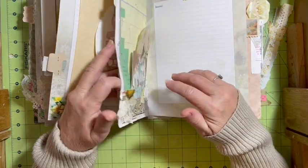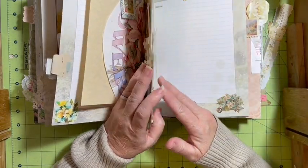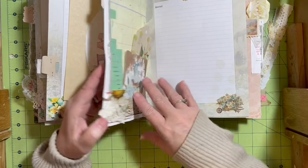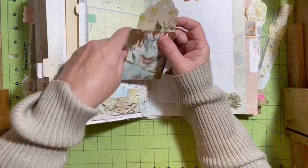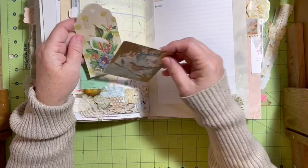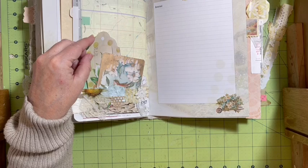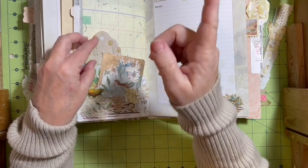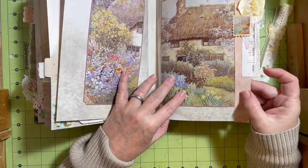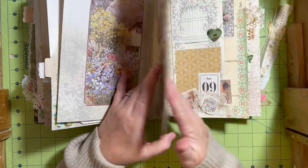Oh, my double edge pocket! It doesn't have anything — so I need to put something in the double edge pocket. Put in the comments down below 'Julie, put something in the double edge pocket' — that way I know you watched it this far. I have this pretty bird card here in the snippet pocket and this little tag. This came from one of the two one-sheets. Here's my edge, and I used a little bit of the guest check, the stamp, and the rose.